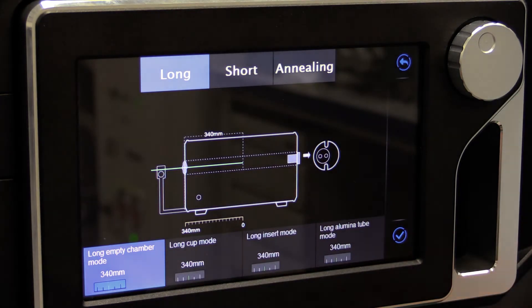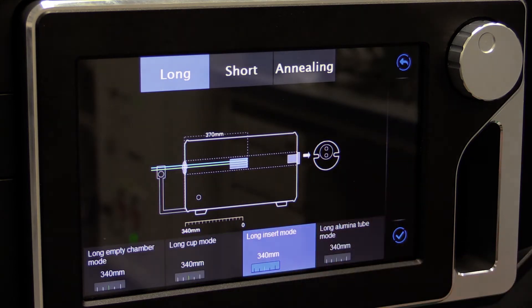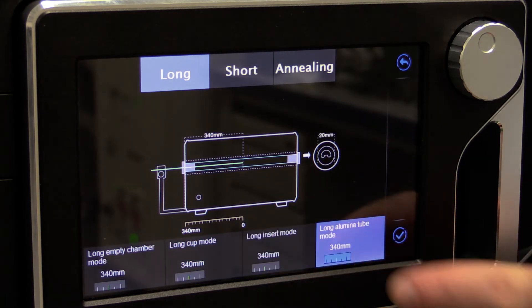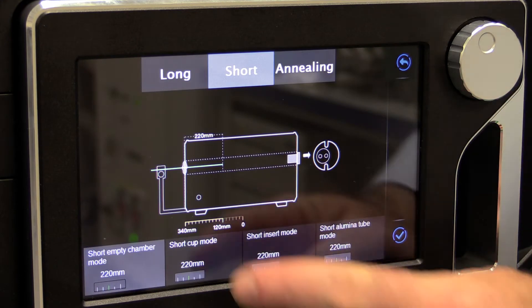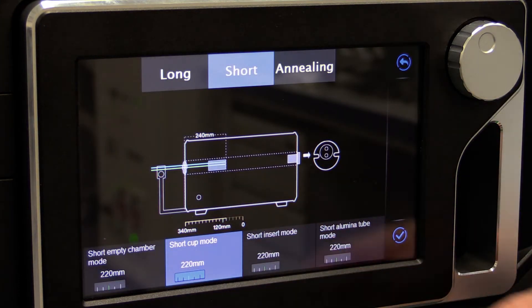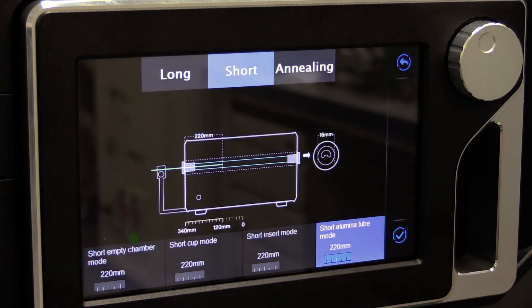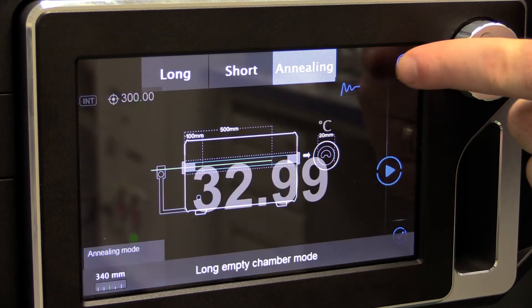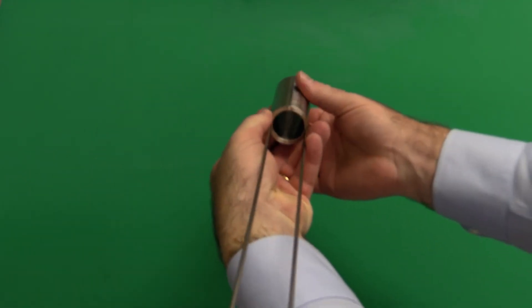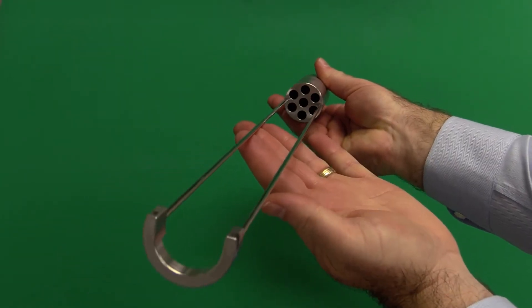The ADT multi-zone design will automatically adjust heat uniformity and control based on the mode you select. Each furnace stores unique test parameters in its memory that optimize performance based on the individual modes selected. For example, if you are in one of the long modes, Atatel has pre-installed test coefficients that optimize the performance based on the long mode immersion depth. Both the long and short modes accept various inserts to address common thermocouple calibration applications.